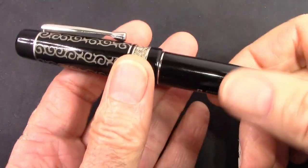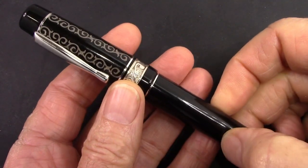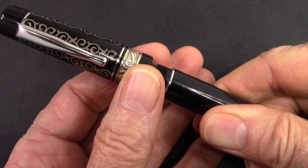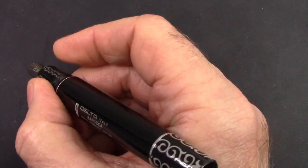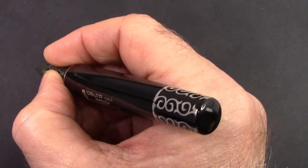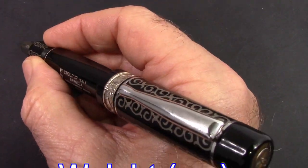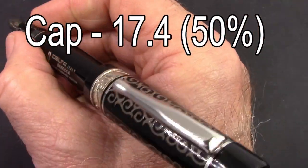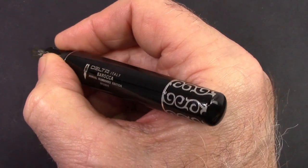It does feel substantial in the hand, which to me is a Delta trait that is almost in every pen that I've ever touched that they made. The cap unscrews in less than one turn — that's nice. Put the pen in hand and we'll see that it fits very well. It's a nice beefy section, and it does post deep and posts securely. You do feel the weight of that cap, and we'll give you the weights of the pen so you can hopefully visualize or feel what that would be like in your hand. It posts securely, but certainly backweights the pen. The pen is big enough to be used without posting, but for those that need to post, it does post.